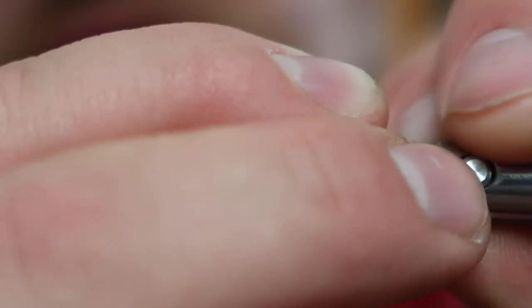Today I'll be tying on a Lightning Strike Stonefly Nymph hook in a size 6 with a 4.0 brass bead.